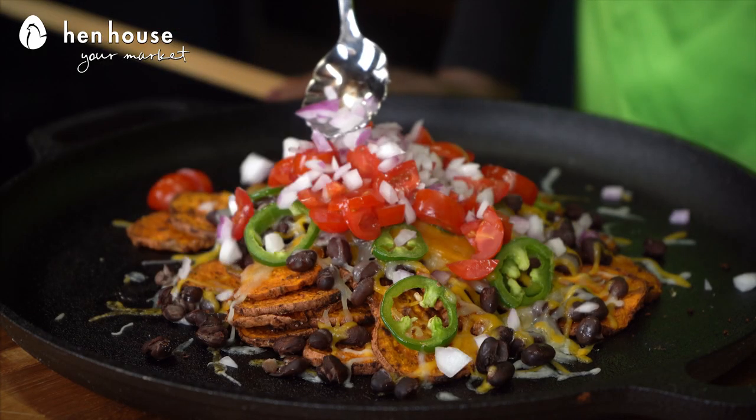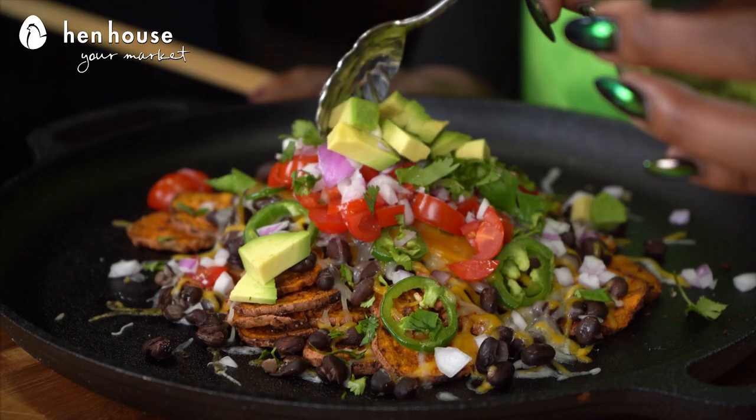From there, we're going to top those sweet potatoes with chopped tomatoes, red onions, cilantro, and I'm going to throw in some avocado. You can't go wrong with another superfood on top of the sweet potato. The fun part is that you can eat it right from the sheet, transfer it to the platter, or even to a small bowl.